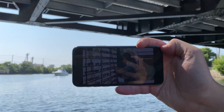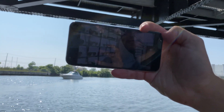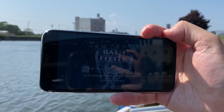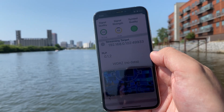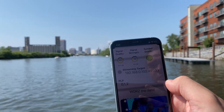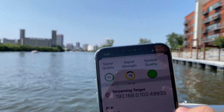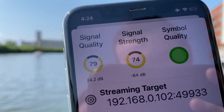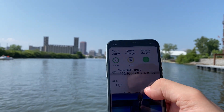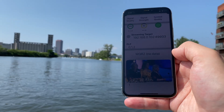We're underneath a bridge right now and you might think this would attenuate the ATSC 3.0 signal, but it's still coming in very well. With all the multi-paths right now, this would not be possible with ATSC 1.0. I'm using the Signal GH app for iPhone with the developer version of the HD Home Run, so I can see the current SNR and decibel milliwatt level on this channel. It's coming in at 24 decibels, 29 — it's fluctuating, but everything is looking very good.